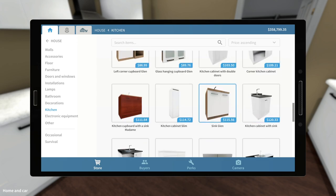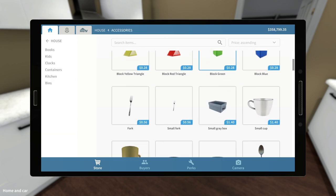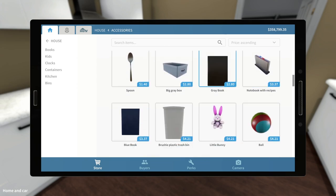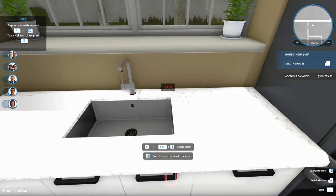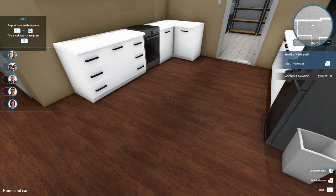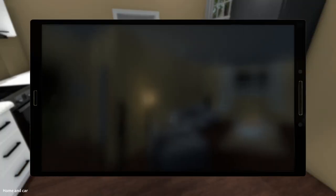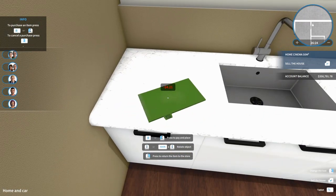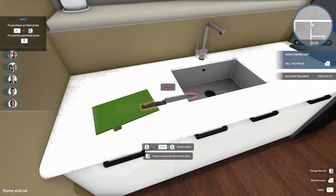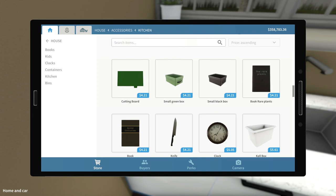It doesn't look like they have anything in kitchen, so we'll go to accessories sorted by price ascending. Got some forks, small cups, a notebook with recipes — that's something new, I don't think we've done that before. We'll put that over here next to the fridge. Let's get a trash can right over here next to the refrigerator as well — actually I don't like that placement, let's put this over here. We've got a cutting board — we'll put that at a little bit of an angle, make it look like it was just used. And then we got a knife — we're going to put that at an angle as well.